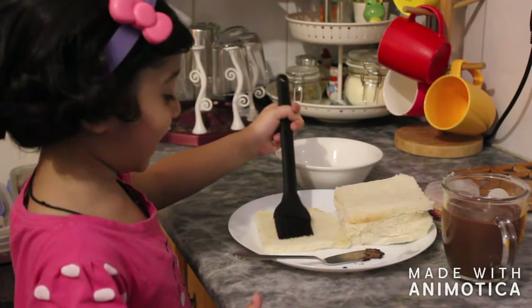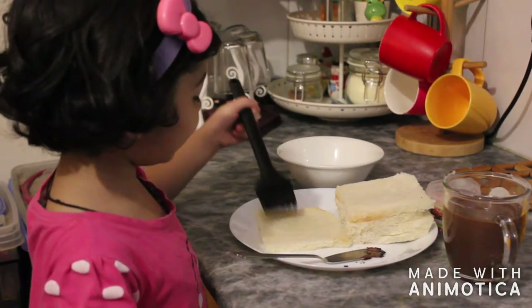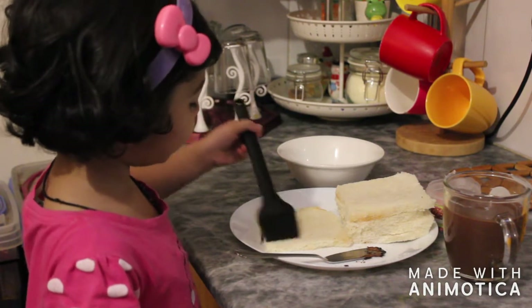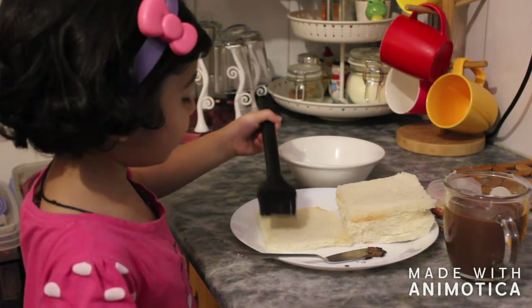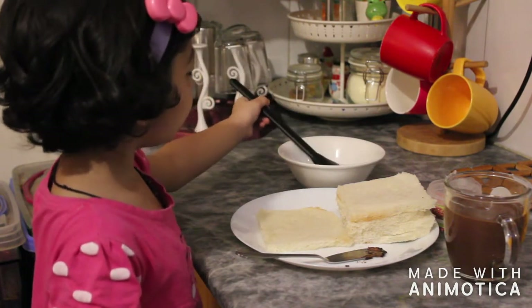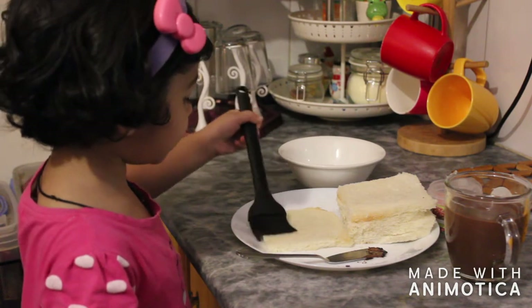Maybe it's yummy. Look, I'm painting! Yeah, it's just like a paint. Paint, paint, paint. I'm jumping now. Okay, quickly, you need to make it quickly. Now, some slowly.